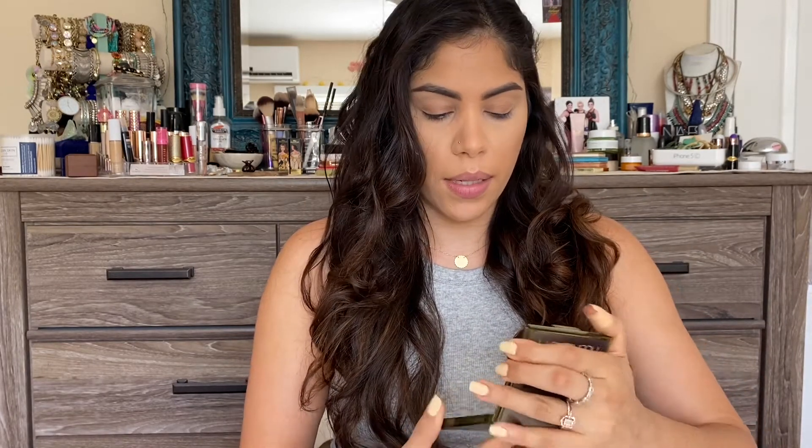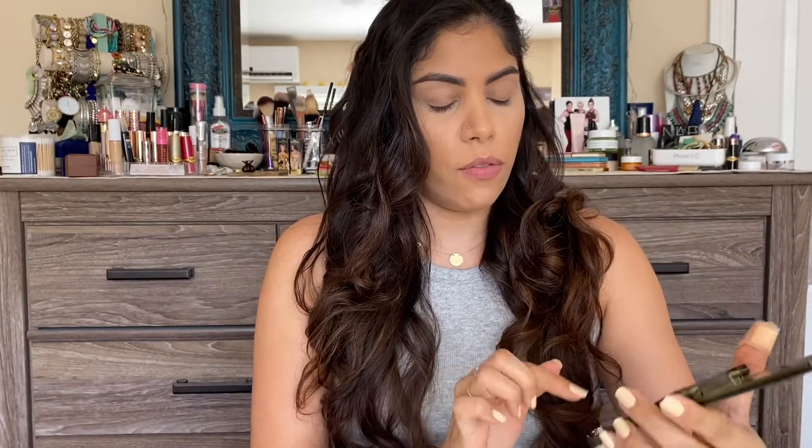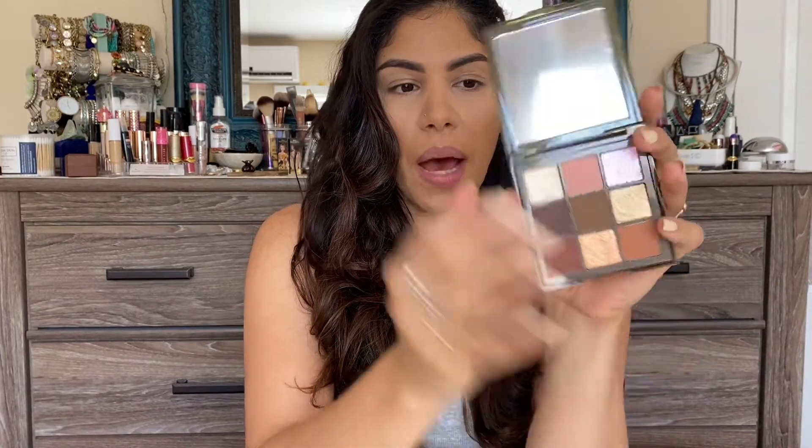This is the Khaki Haze Obsession palette - it is a nine-pan palette. It comes with four shimmers and five mattes, with some warm tones and transition shades. The one I'm most excited about is this olive green shimmer, and also this pinky-green duochrome shade. The shade names aren't printed on the palette itself, but if you look at the outer carton on the back, it does list all the shade names.